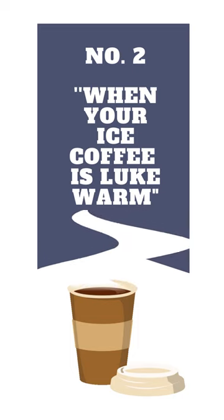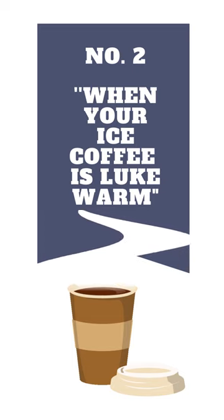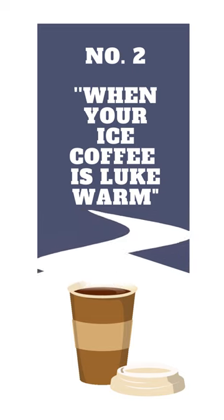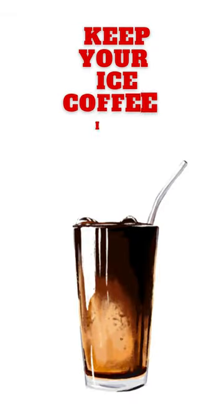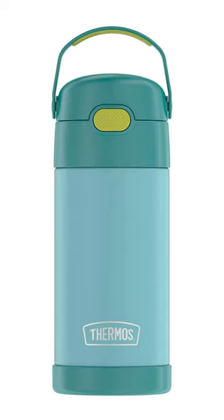You make yourself an iced coffee, then get distracted, and when you finally get round to drinking your iced coffee, it's lukewarm. Well, now you can keep your iced coffee ice cold all day with a Thermos Fantainer 12 ounce bottle.